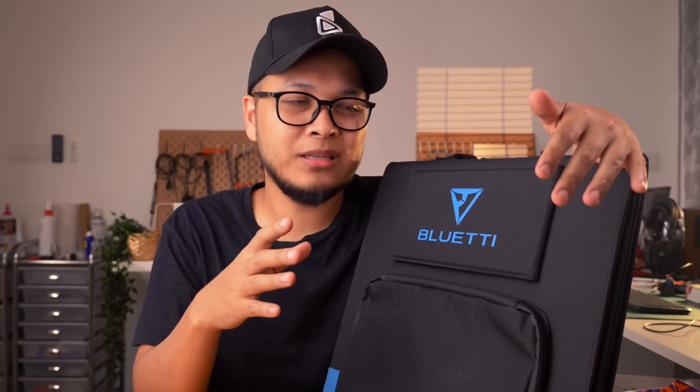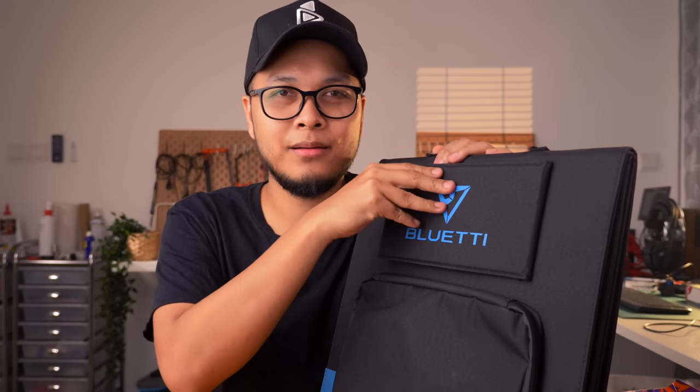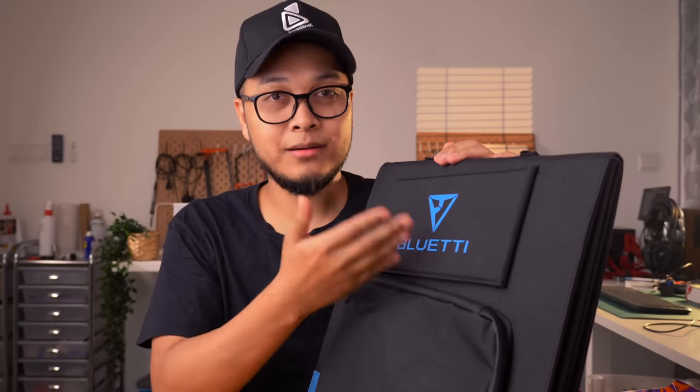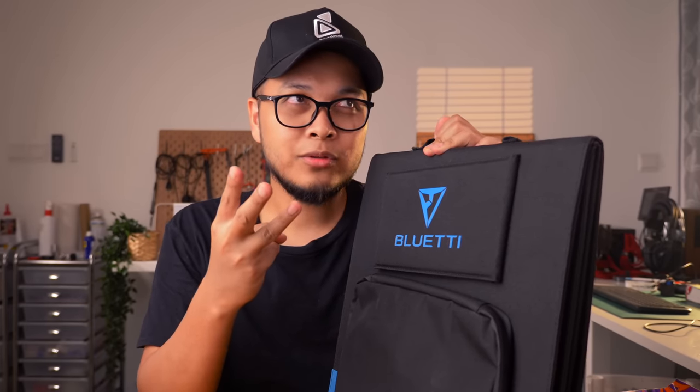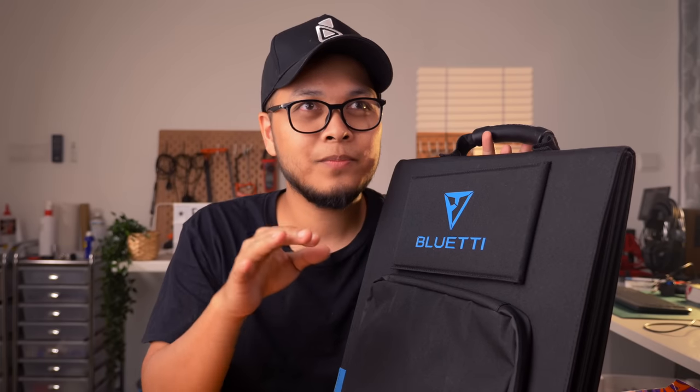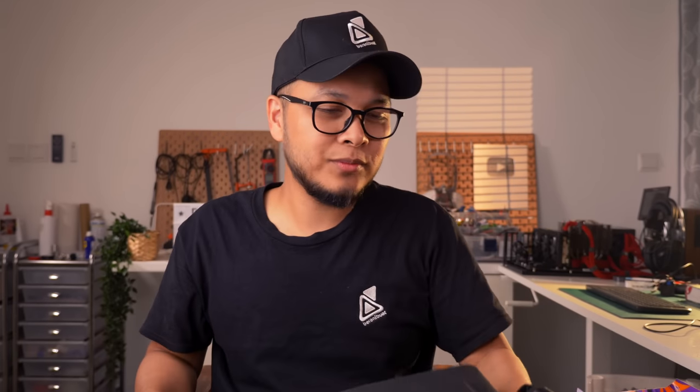Yang kedua adalah bateri daripada Blue AT. Blue AT bagi hantar banyak bateri besar — yang 2400Wh warna biru, dan satu lagi 2000Wh. Inverter dia boleh support power output yang tinggi. Yang baru saya dapat adalah solar panel portable, 120 watt satu keping — dia orang bagi saya tiga keping, total 360 watt. Waktu betul-betul terik matahari, saya boleh harvest maksimum 210 hingga 250 watt dalam satu masa.